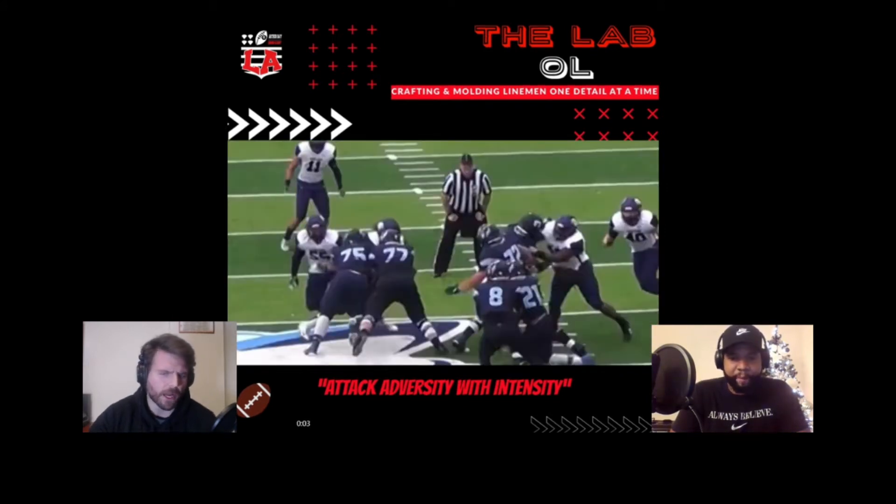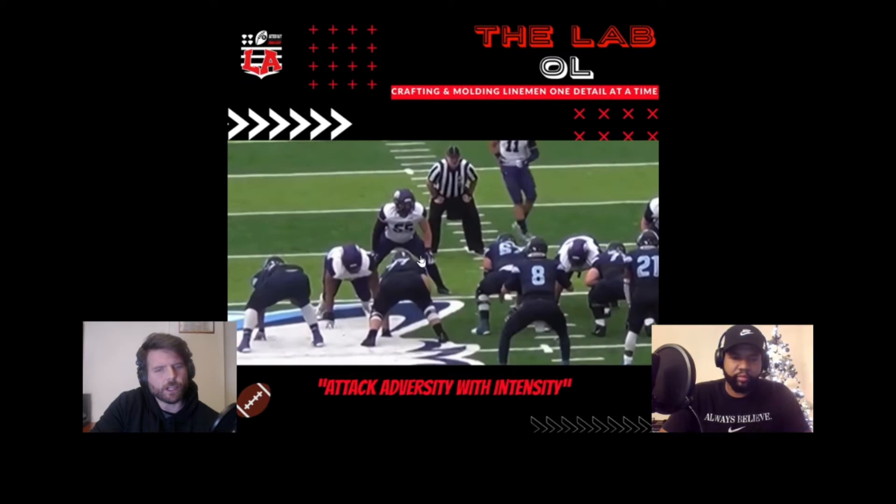This is a very common block at all levels, and we could spend a whole segment going into the differences between double teams. But in this specific instance, a coach spoke up in the comments asking about not double teaming in these gap situations where the ball is going directly to that gap. They're wanting to take two defenders to the right. The question is: when and why would we consider having the guard go directly to that linebacker? He's got a clear path through the gap. The tackle would then be by himself on the three technique — a man blocking scheme — which does happen.